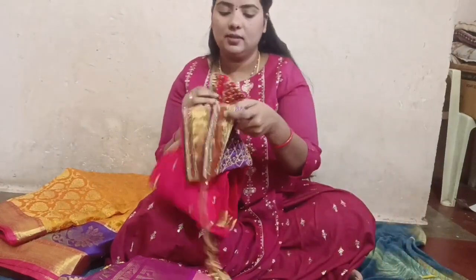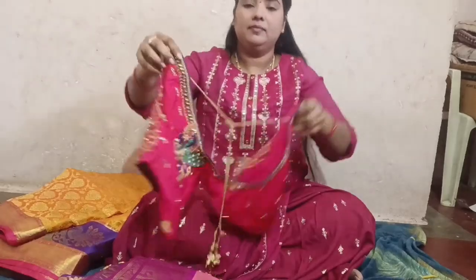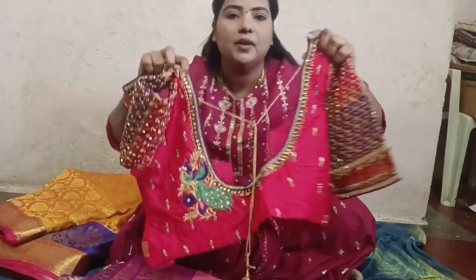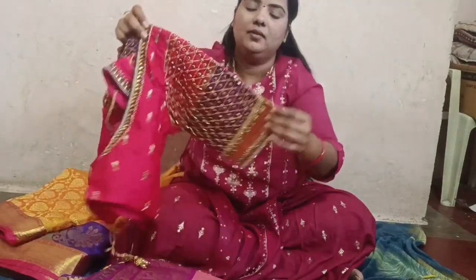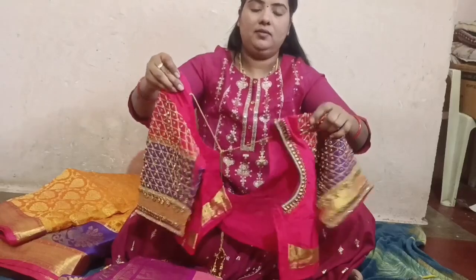Then we have the blouse. We are very aware of that blouse — it is heavy. I am going to pick up the blouse and use it in the 2000s.